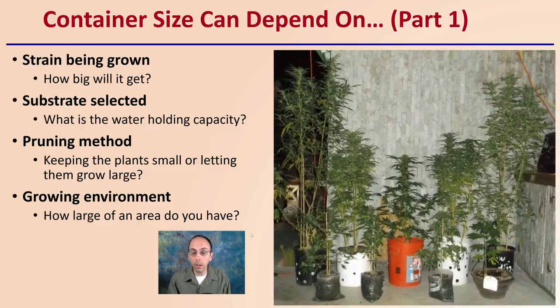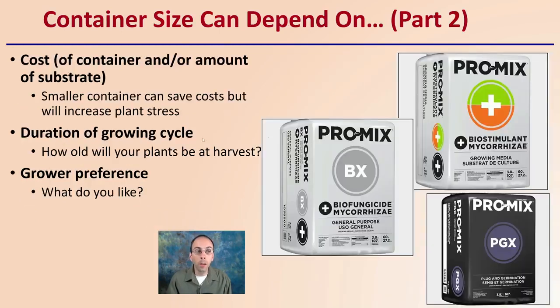We can see here a bunch of plants growing together with very variable sizes of containers, probably not maximizing production here. We also want to consider factors such as the cost of the container and the amount of substrate you might be using. Smaller containers can save costs but will increase plant stress. Duration of the grow cycle matters too — how old will your plants be at harvest? Are you looking for a quick turnaround or a longer cycle? And simply, grower preference: what size do you like, what kind of substrate are you buying, and how does it all factor in?